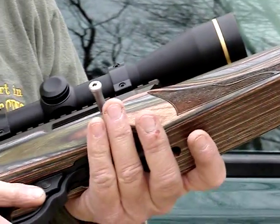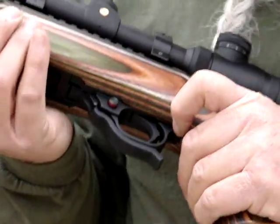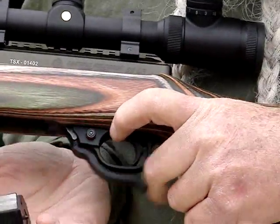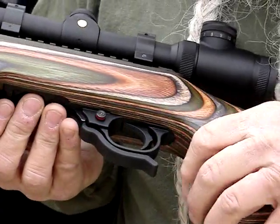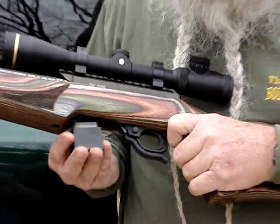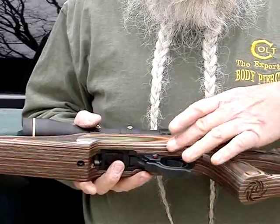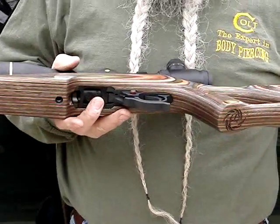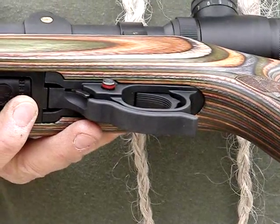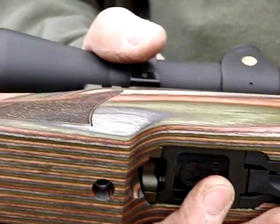Another thing I really like about this rifle is it's got the Tactical Solutions magazine release on it. Instead of having to reach up there and pluck it out or flip a little lever, you just push that and it drops the mag right in your hand. It sits next to the trigger guard — it doesn't fall out on its own, but just push it down and it falls out. The only Ruger part left on this rifle is the trigger group, and I'm looking for a good match-grade trigger to use in that. The Ruger trigger is good but it's a little heavier — it comes in a little over five pounds.